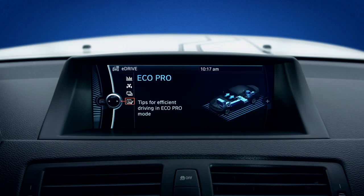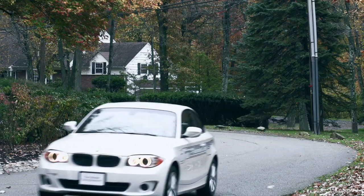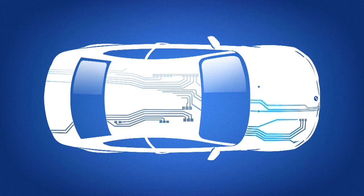Finally, EcoPro tips only works when EcoPro mode is on. It uses your driving data to provide helpful suggestions on how to improve efficiency. So the next time you're curious about the energy flow in your Active E, explore a few E-Drive screens.